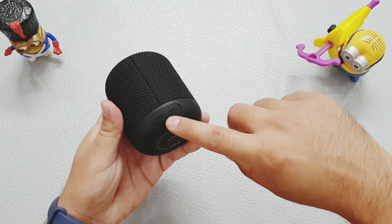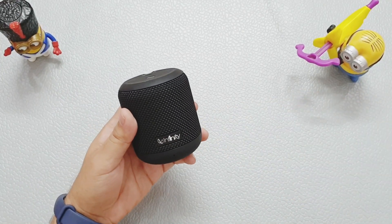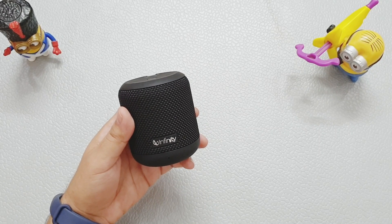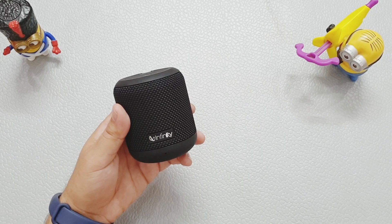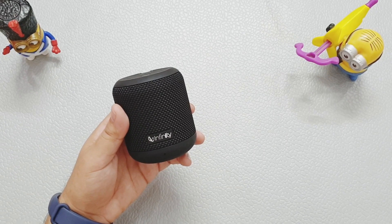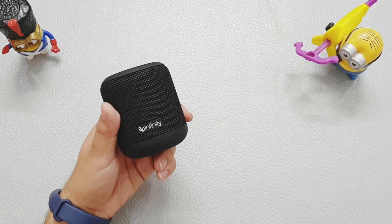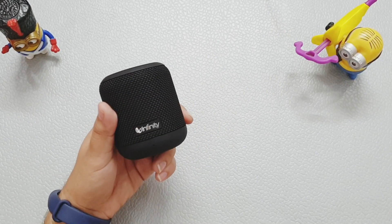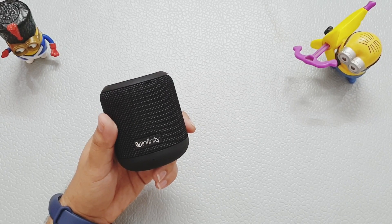Always make sure the lid is always closed. Most importantly, this is a Harman brand — you get the trust and superior quality of Harman. That's it for the review and unboxing of the Infinity Fuse 100. If you liked this video, don't forget to like and subscribe to our channel and hit the bell icon. Until then, see you next time.